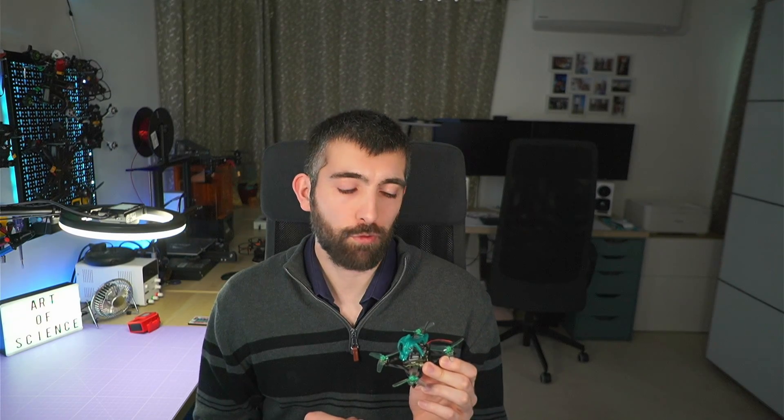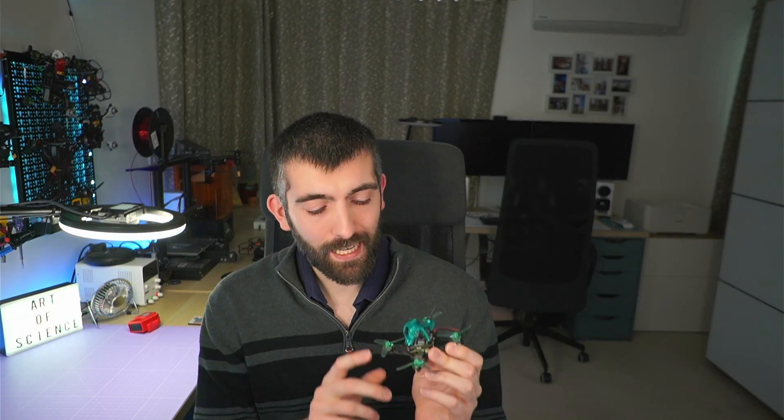So it seems like the review is going far too nicely at this point, right? Sub 250 have done a lot of things right with this drone. Now we're going to talk about the things they did wrong — and the reason I'm so excited for this part of the video is that all of the things that are wrong with this little drone, we can fix. So I'm going to tell you what the problems are, and then I'm going to show you how you can fix them.